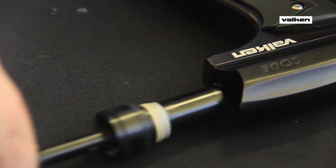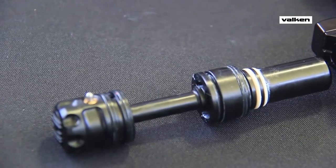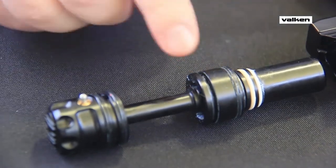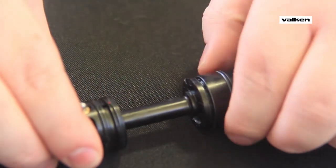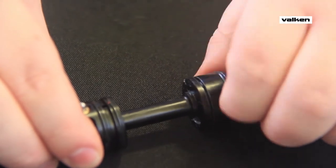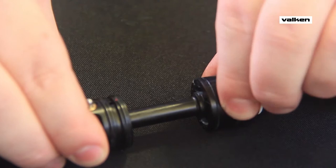This is easy to fix. Just degas the marker and remove the drive engine. Now look for a gap between the front can and the back assembly. This distance is the culprit — it's too long to lock. The parts are threaded together and probably became loose when the drive engine was last serviced.